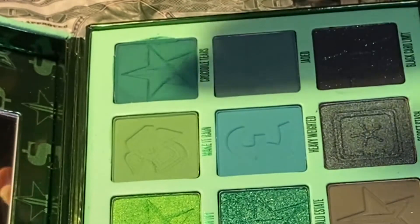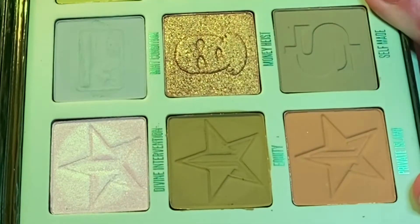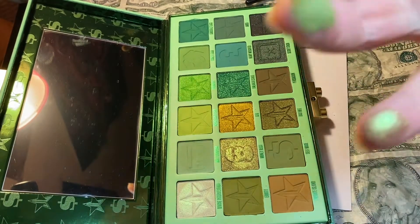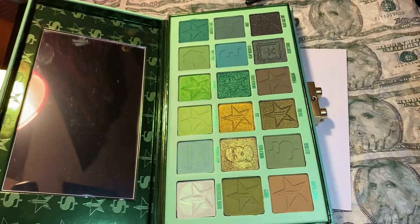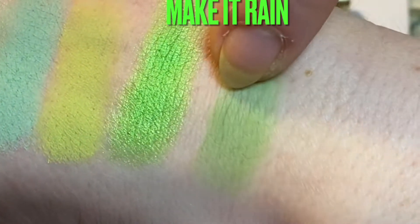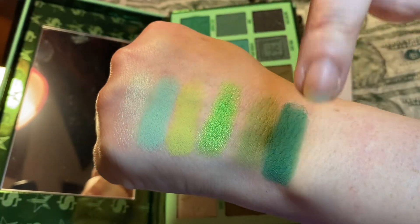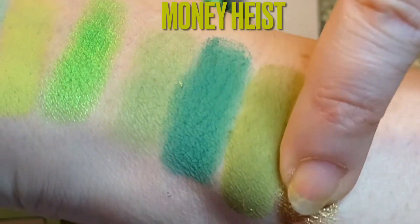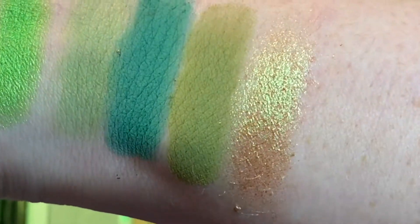Crocodile tears — oh, that's pretty. Equity. Money heist. Look at money heist! Here we go again: make it rain, crocodile tears — look at her — equity, and money heist. Oh my gosh, money heist goes gold to green! Can you see that duochrome?